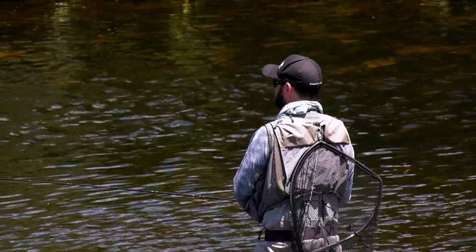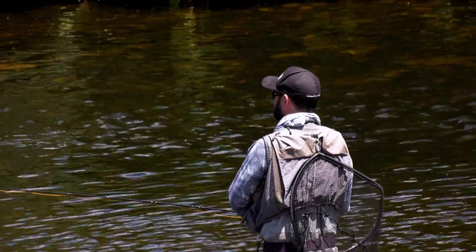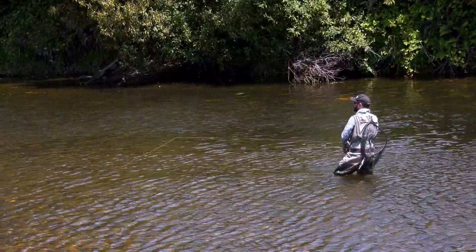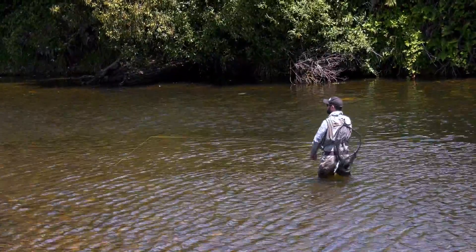Got to be one there. One thing in Tassie — you can't be too scared of casting into really shallow water. You might not see them there, but they'll just appear and eat your dry.